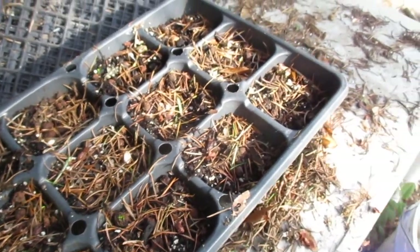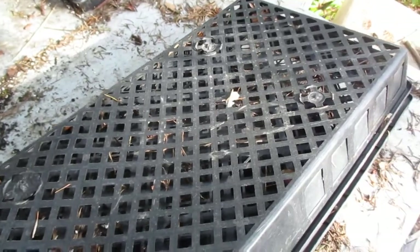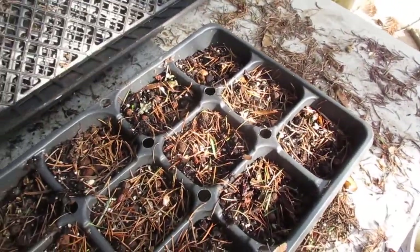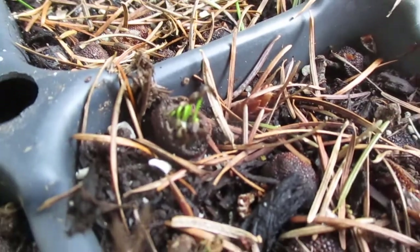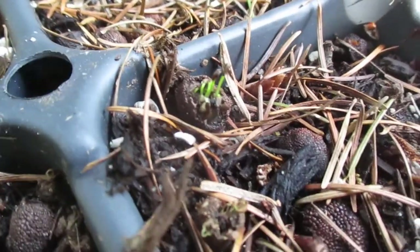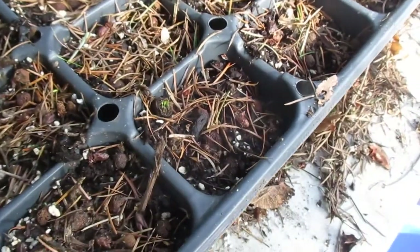Leave it outside so it gets its cold stratification. I cover it up so the squirrels, mice, or rats don't get into it. Now we are the first full day of spring, and they are sprouted!